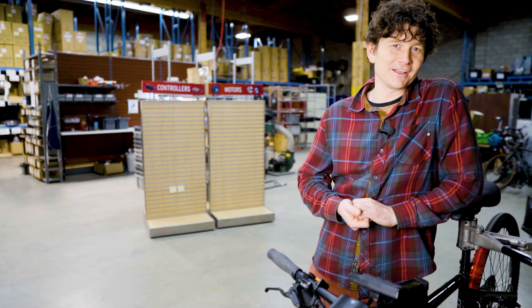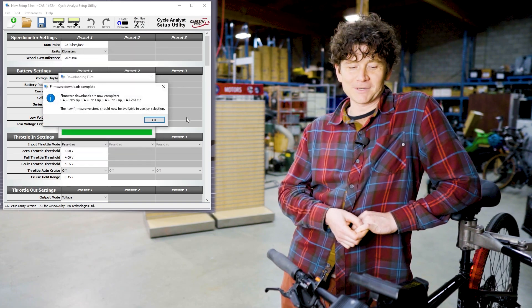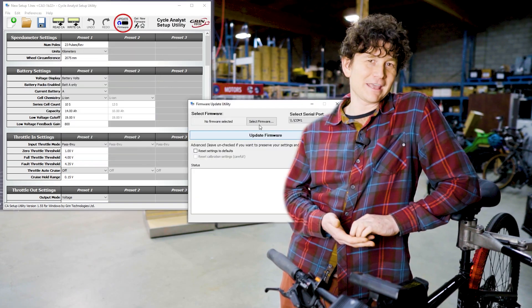We've got a new Cycle Analyst firmware for all you e-bike aficionados to try out. There's a 3.2 beta release available from our software suite, and this adds a lot of new capabilities.